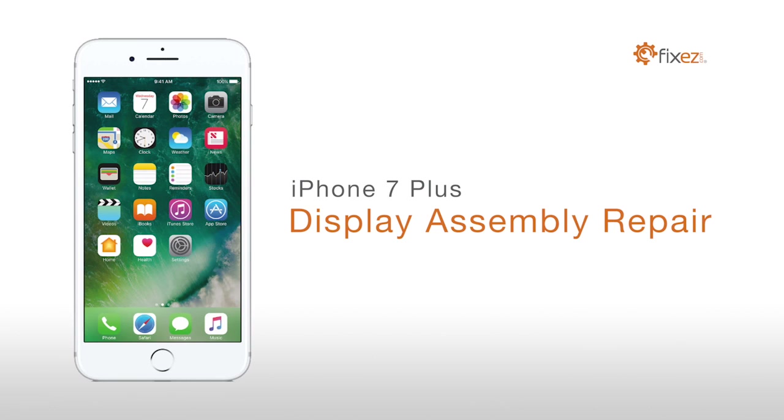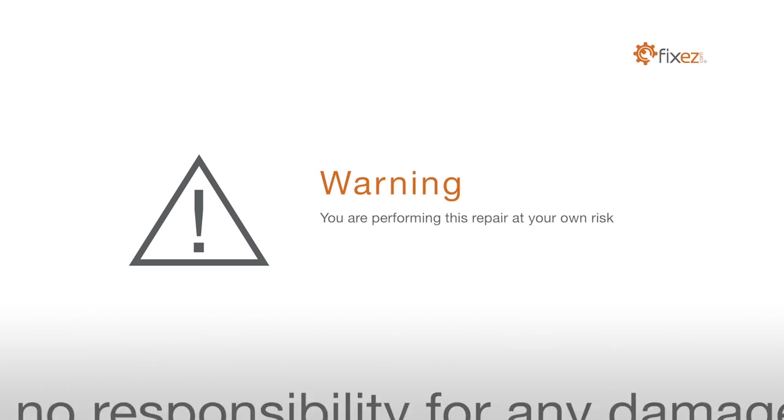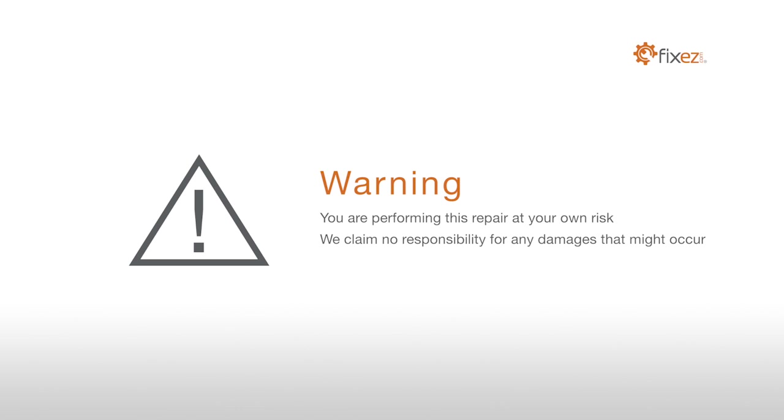iPhone 7 Plus Display Assembly Repair. Warning: you are performing this repair at your own risk. We claim no responsibility for any damages that might occur.